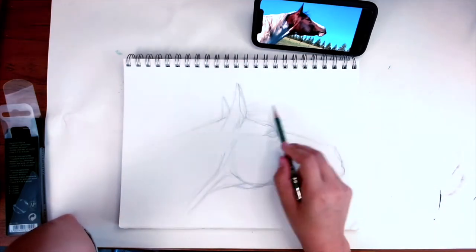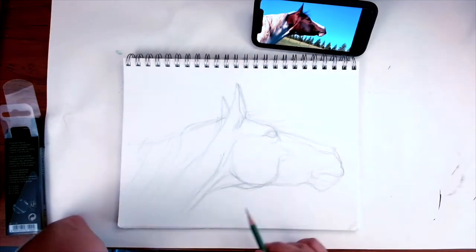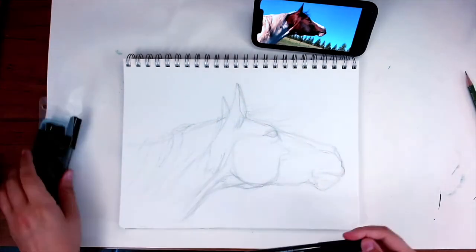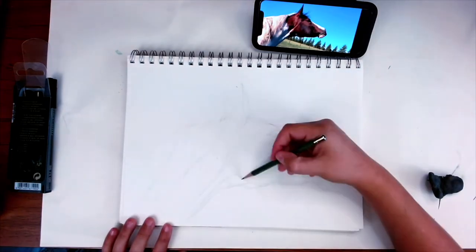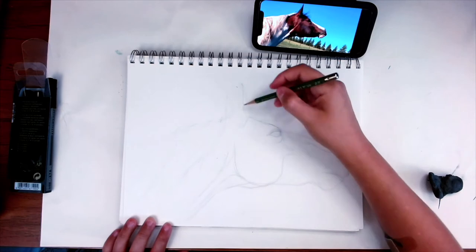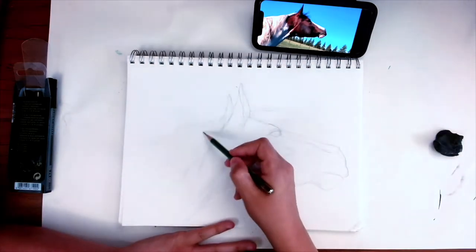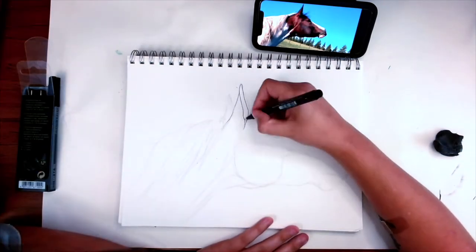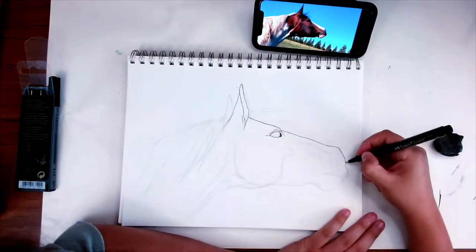I've been working from a photo reference I took of my own horse. This is my girl Tico — she is a tri-color paint mare. She's not any specific breed; she's kind of a mix of Arabian, Saddlebred, and Paint horse. She's a mutt and I love her dearly.